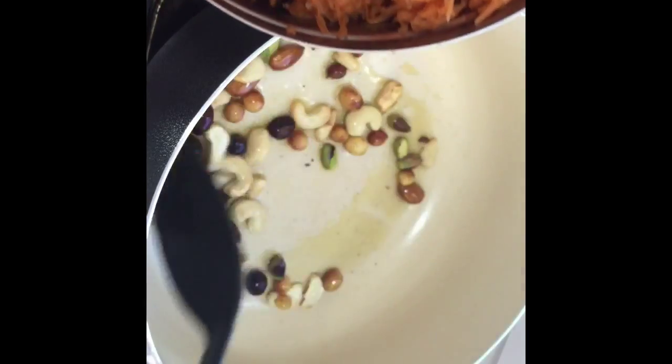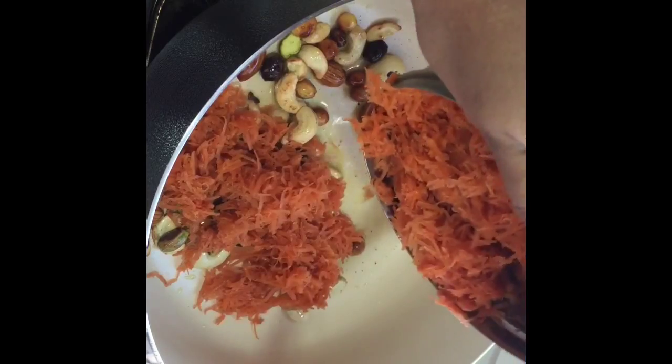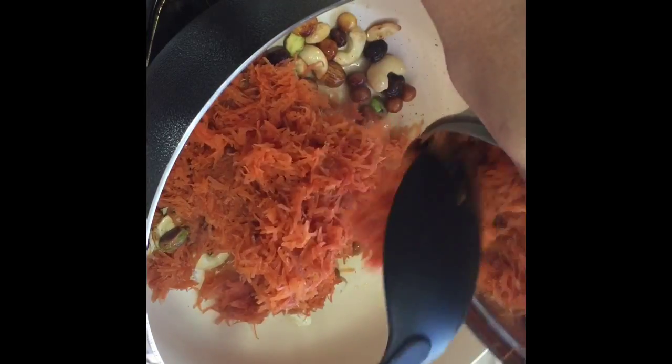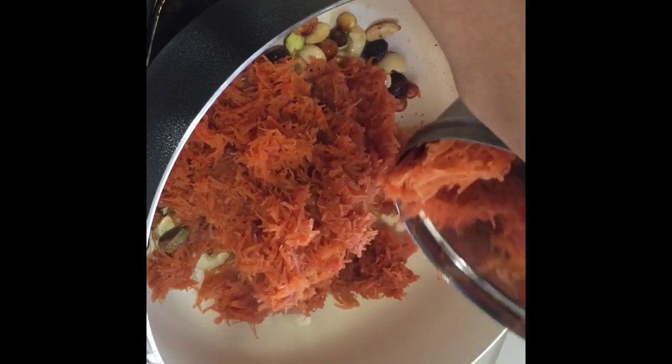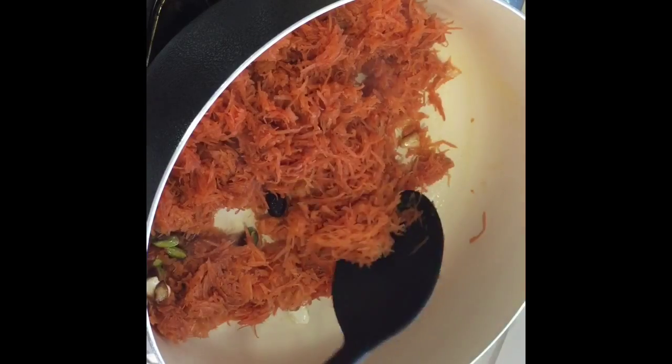Then we can add the carrots. I am adding 4 to 5 carrots. Sauté the carrots along with the raisins.